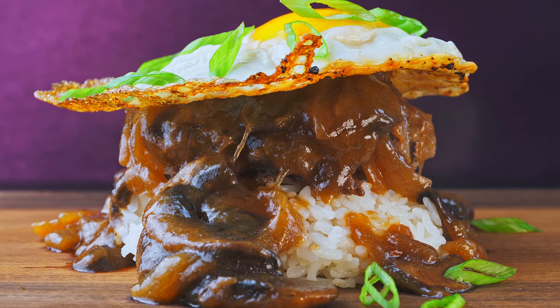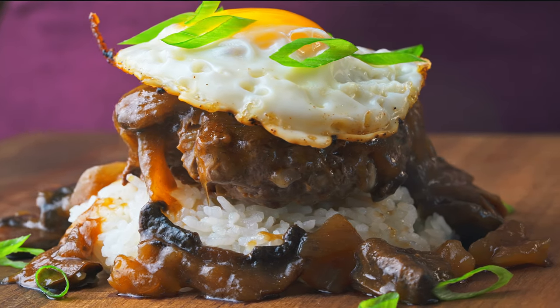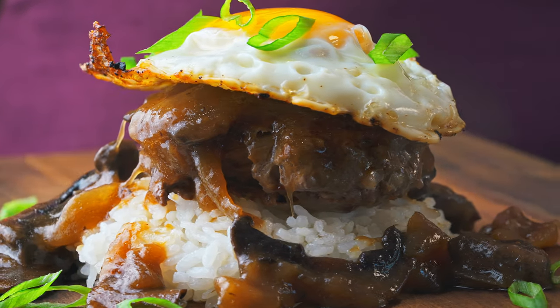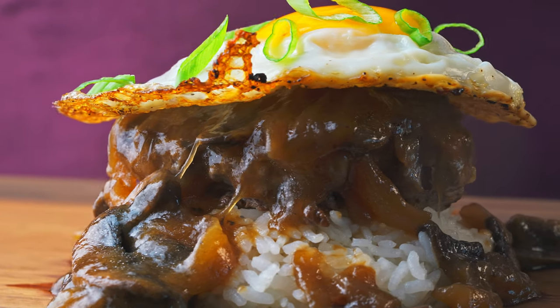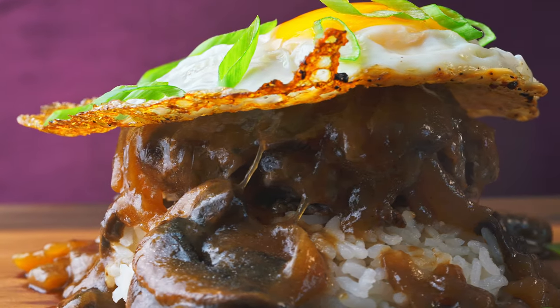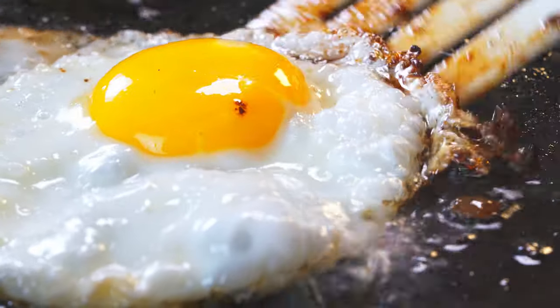Look how beautiful this is — this is our plate, Allison. Allison is getting better at plating. So rice, patty, gravy, and fried egg. And that fried egg — I fried it in the fat of the patties. May as well use it. You can't go wrong with that — it's like frying an egg in bacon fat.